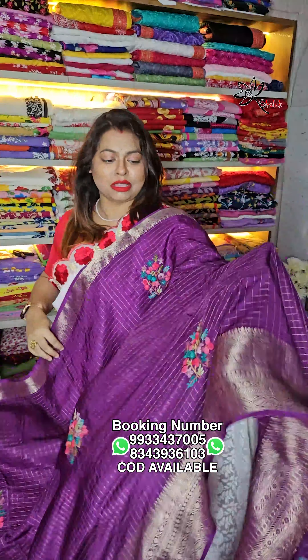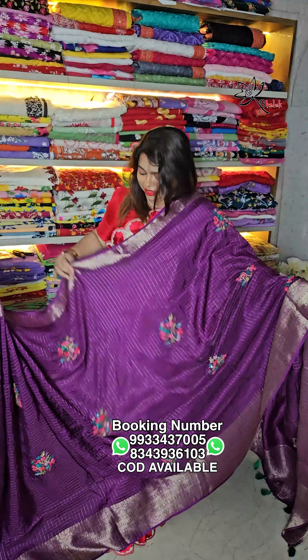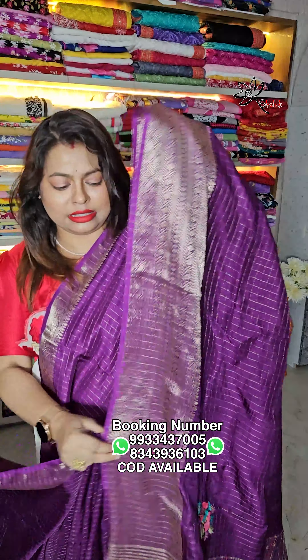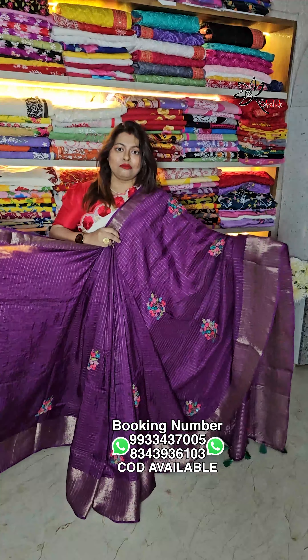The designer mix and match collection features handcrafted, hand-stitched bullion work on soft Banarasi silk — super soft and comfortable material. With original hand-stitched katha and bullion work, French knotted embroidery, these are all handcrafted original handwork. This is the full after-drape look of the sari — the material is super duper soft, a soft Banarasi silk.